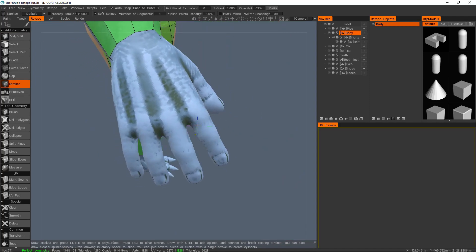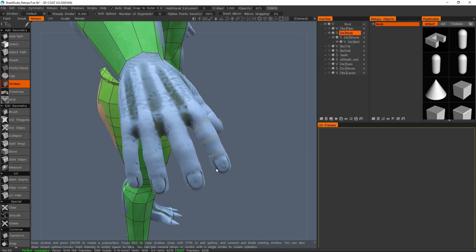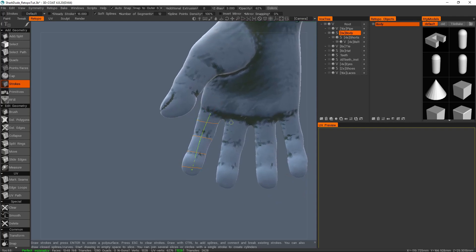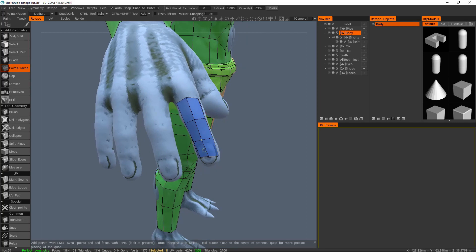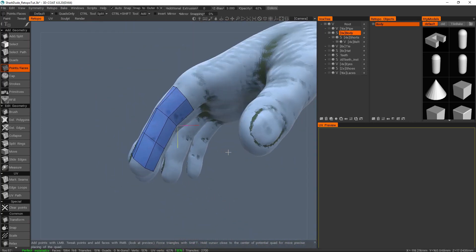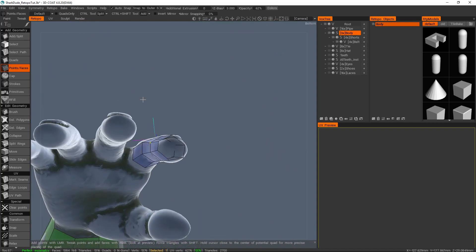I'm just going to lay down some strokes first of all for the fingers, and I kind of want the angles to be sort of correct. That's not amazing but that'll do for now. These segments — six should be okay — so just hit enter. The one thing I do kind of try to keep with these fingers is, for example, if it's six segments, I want this sort of line to be here: one edge going down the middle of the top and one edge down the middle of the bottom, which means you'll get one on the side and another on the middle of the other side. That's kind of what I pay attention to the most.